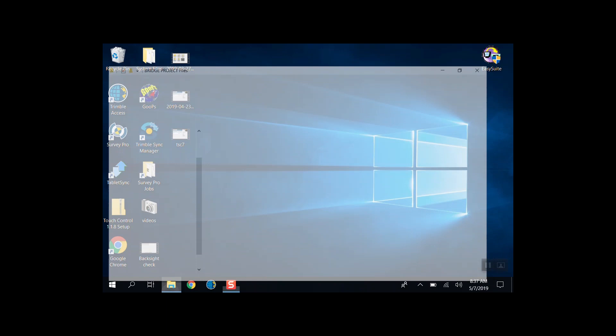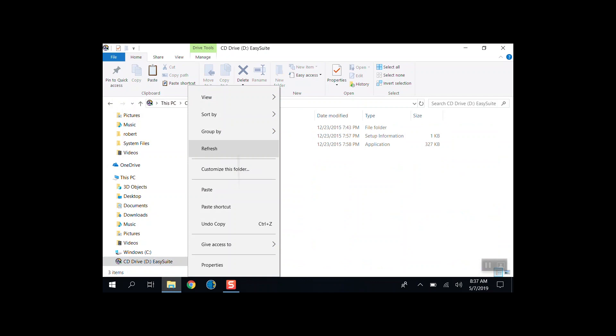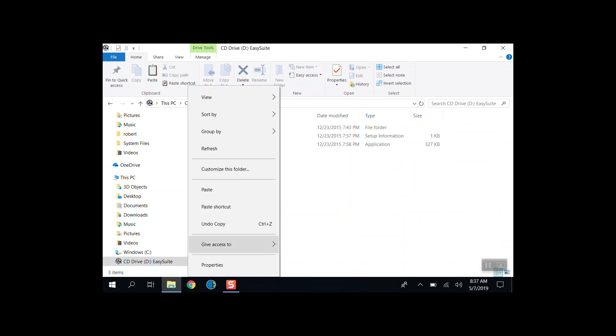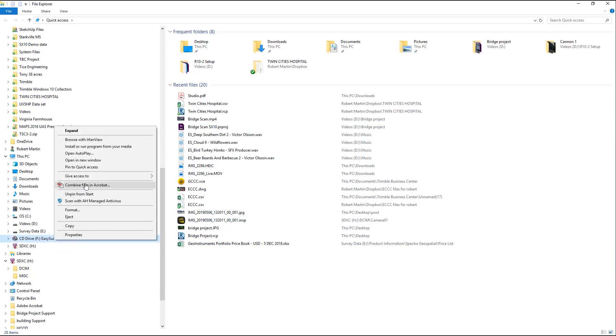They're both plugged in now. What I did was go in and — if you look — you'll see there's a CD drive called Easy Suite right there. If you hold down on that you can make a shortcut and take that shortcut to your desktop. You make a shortcut — there it is — paste shortcut. So now I've got this connected to my laptop, and if I go to my laptop and look, I'm going to see Easy Suite there as well.